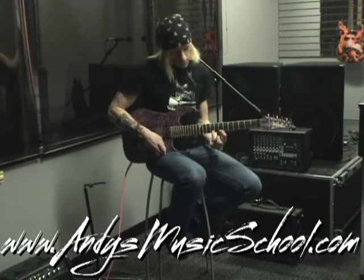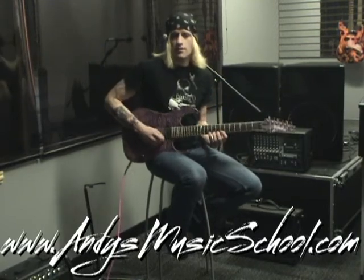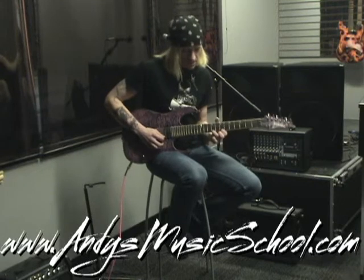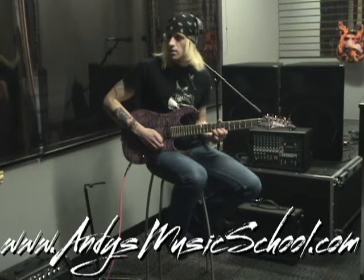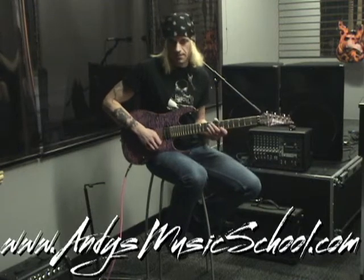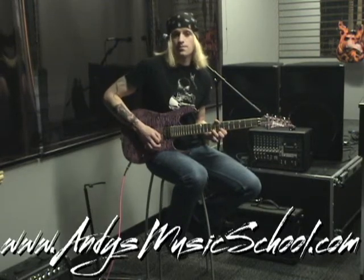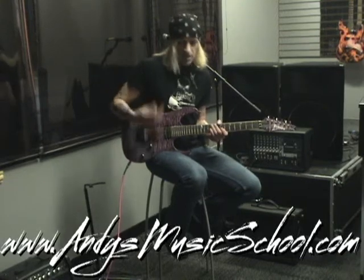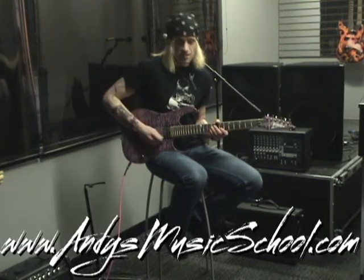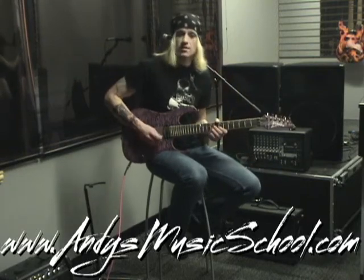The second half of that, we're going to do still seventh position, all first string, all sixteenth notes: downstroke on the C sharp, upstroke on the D, downstroke on the C sharp, upstroke on the B, and you end up with this. Together you get pretty much your whole phrase, which we're just going to run down the rest of the B minor scale — slow to fast it sounds like this.